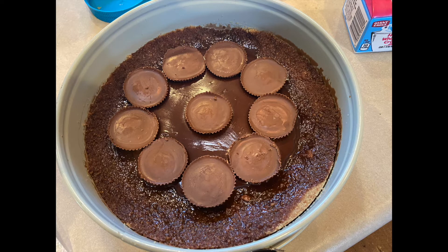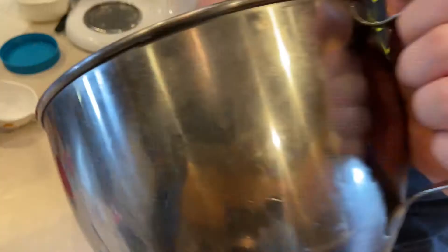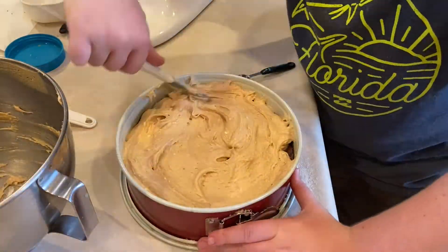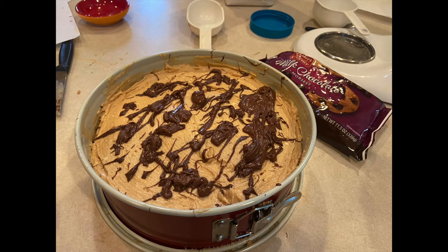Put 9 full sized peanut butter cups in the bottom of the pie crust on top of the cooled ganache. Top with creamy peanut butter filling and spread it to the edges. Melt the 1/2 cup of milk chocolate chips and drizzle over the finished pie. You may not use all the chocolate, but allow it to firm up for at least 4 hours.